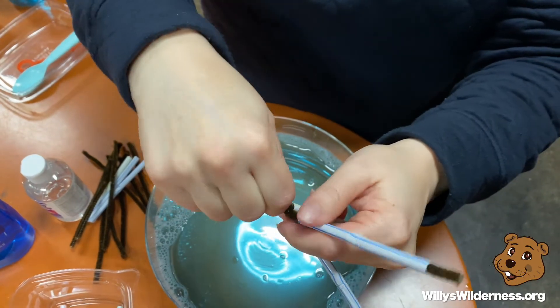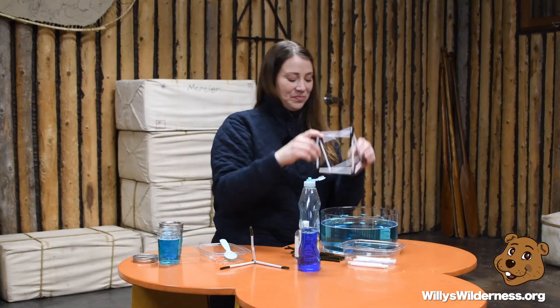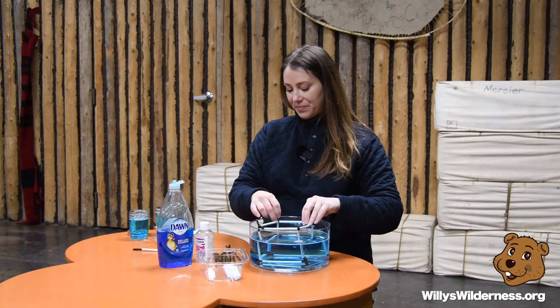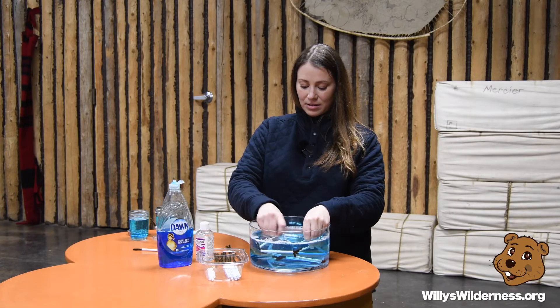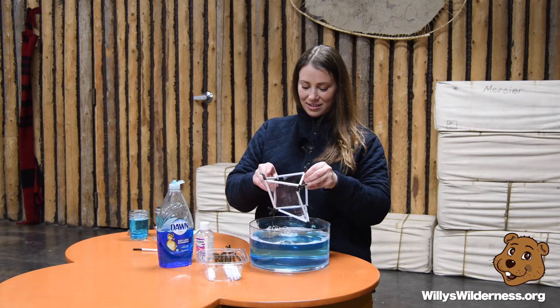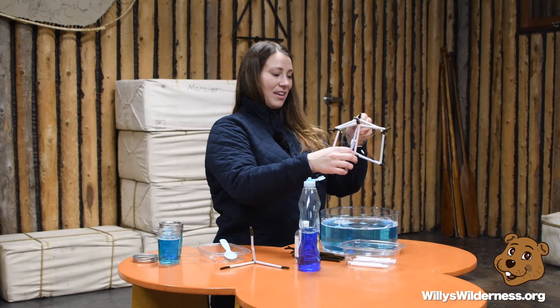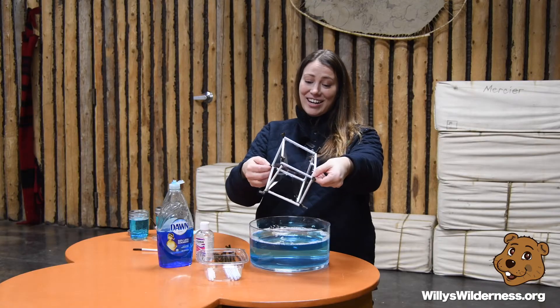Once you have all four sets started, you're going to start twisting them together until you get your cube shape. Mine's a little wonky but it still works — try to make it as straight as you possibly can. Now I've got my cube. I'm going to set it in the bubble solution and pull it out. Because my shape isn't a perfect cube, look — can you see we've actually created a new shape inside?